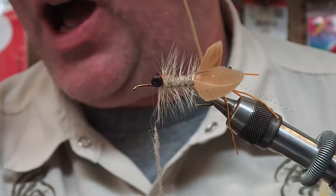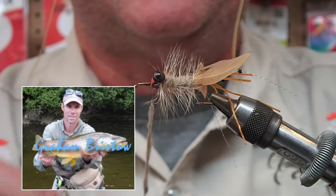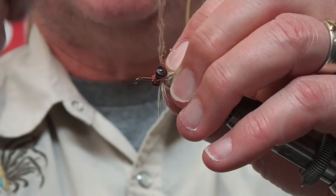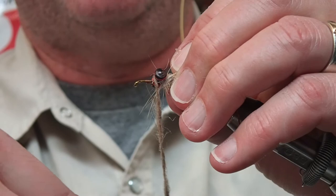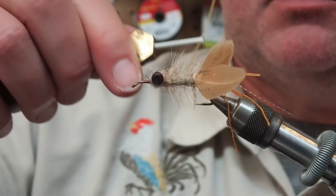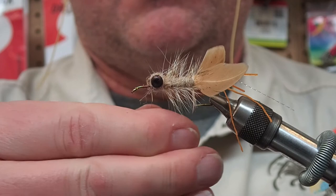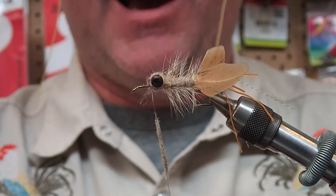There are a number of guys that swear by dryer lint dubbing. Me being of Scottish descent, whatever it takes to save a buck - my grandfather would be smiling in his grave. I've put a substantial noodle of dubbing on and I'm going to cross wrap this a few times to get the bottom well covered.